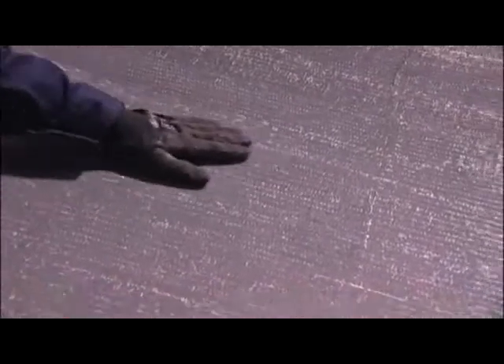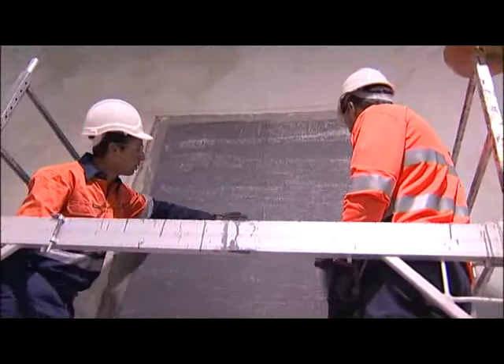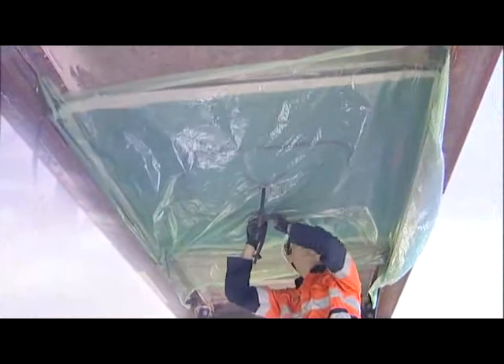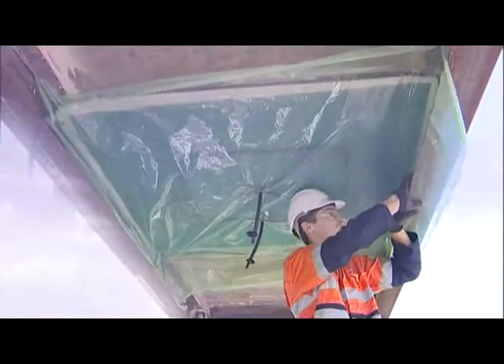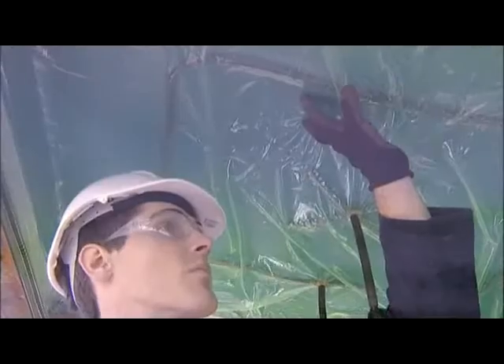SiteFusion has created a highly cost-effective, competitive, fast, durable and safe solution. An additional benefit is the ability to apply SiteFusion in areas where access may be difficult, at height or to non-flat surfaces.